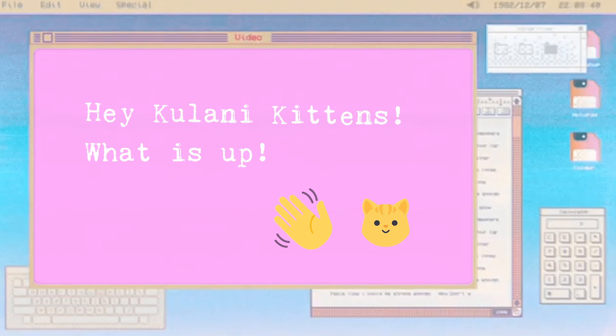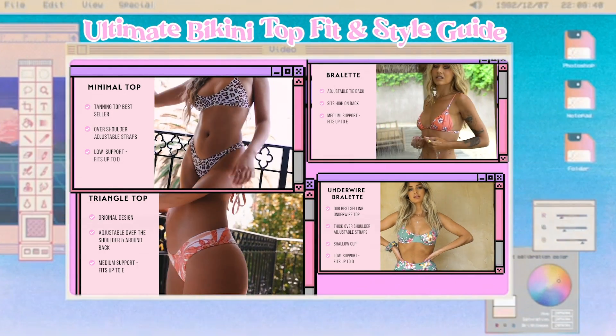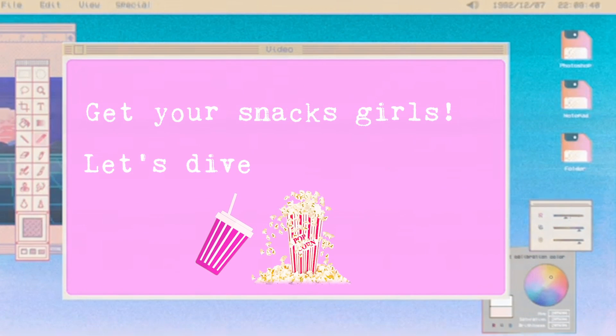Hey Kehlani Kittens, what is up? It's finally here. We've come together to create the ultimate bikini top style guide just for you, where you can find the perfect style top for your boobies. Get your snacks girls, let's dive into it.